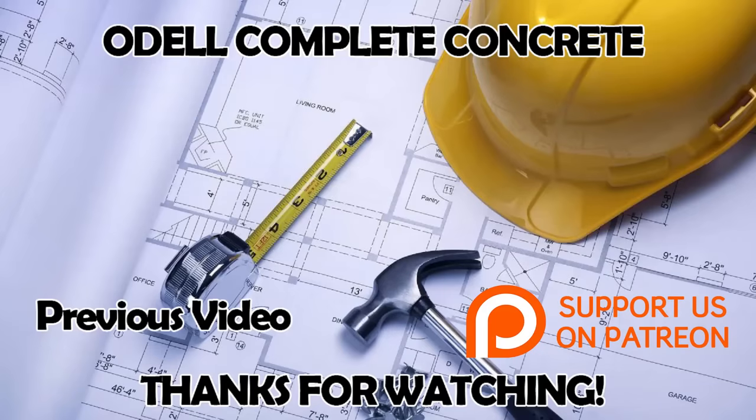Thanks for watching the video. If you like these videos, subscribe so you won't miss the latest as I roll them out. Also, if you know anyone that might need some concrete work, share some videos with them. Hit the like button - we'll get more notoriety and people can find this easier on YouTube. Thanks for watching, have a good day.